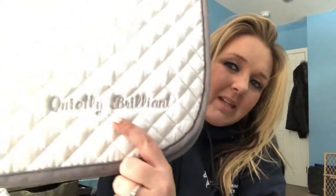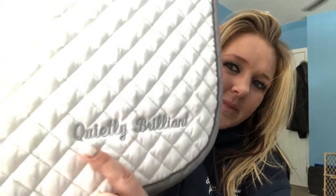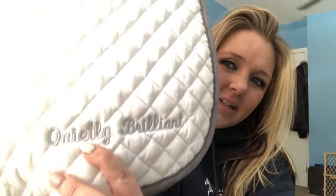My favorite hunter pad is this black and gray one by SmartPak. It has my horse Bee's show name 'Quietly Brilliant' embroidered in script. I love gray, black, and white — those are my favorite colors on him — and I love that 'Quietly Brilliant' in script. Thank you SmartPak!